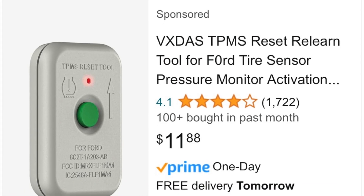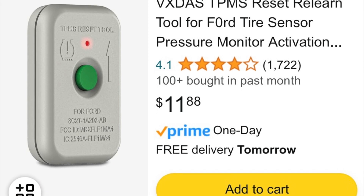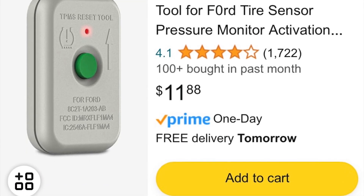You need about $12 to get a sensor from Amazon to train the new sensors on your car, and you're good to go. Here's the procedure.